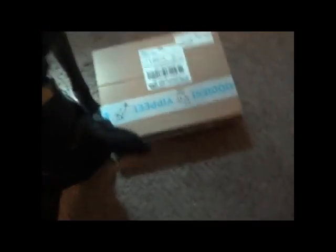So here's the Bark Box. Open it, Leia. Open it. Open it, girl. Come on. Open it. There you go.